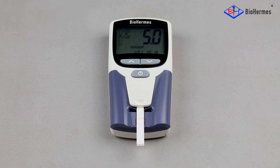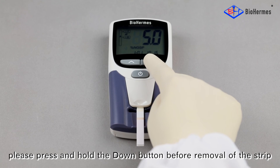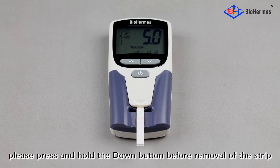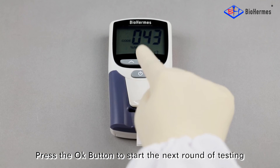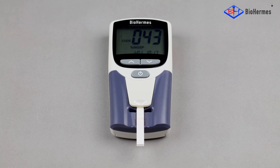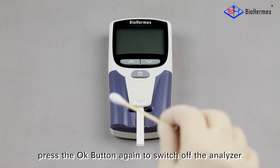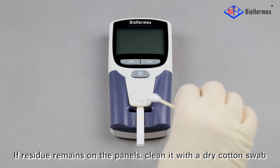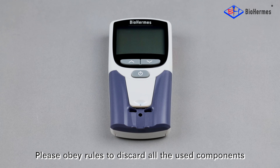Result reading: The result is displayed as a percentage — for example, 5.0%. Record the result when it is displayed. For an EHE result, press and hold the down button before removal of the strip. Press the OK button to start the next round of testing, or press the OK button again to switch off the analyzer. If residue remains on the panels, clean it with a dry cotton swab. Remove the strip to finish the test, and discard all used components according to regulations.